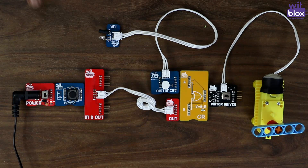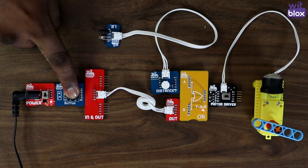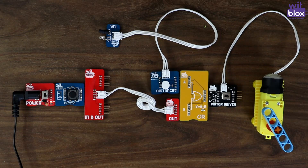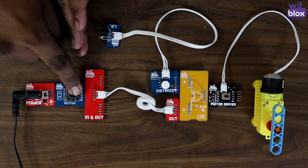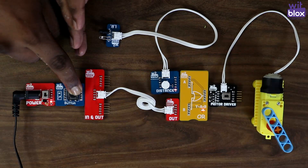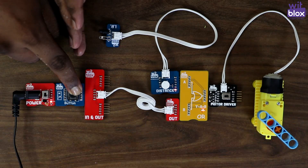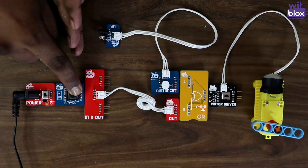Now let's put the button ON. Then the motor driver turns ON. Now let's try both. As you can see, when either of inputs A or B turn ON, the output of OR block is ON and the motor driver is ON.